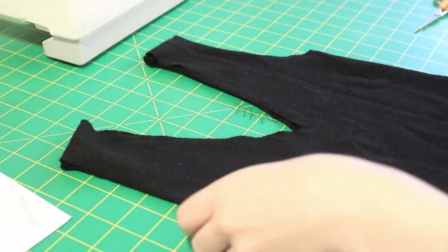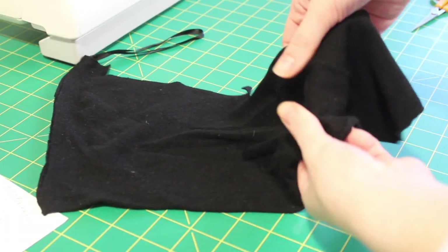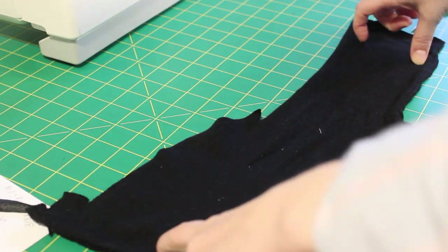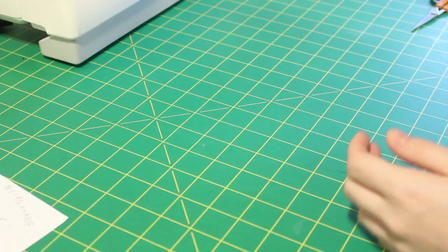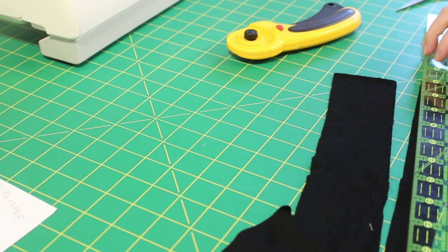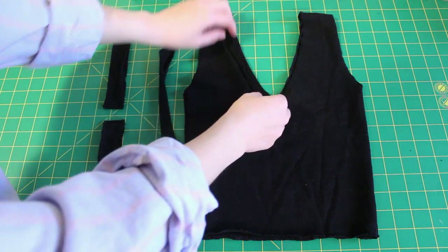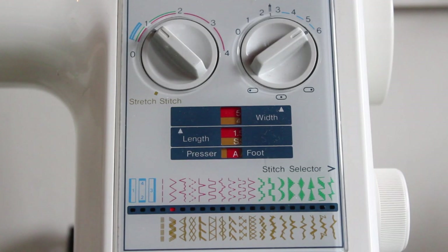It's time to make the binding that will finish the neckline and armholes nicely. It's almost always cut on the horizontal stretch, but the only material I had left from this shirt was a vertical scrap — luckily my material had enough vertical stretch to use it. You're cutting strips of fabric with the length of your armhole and neckline. After measuring those lengths, I cut strips and sew them right sides together with a zigzag stitch to create fabric loops, then pin those loops in place around the armholes and neckline, matching seams where needed.